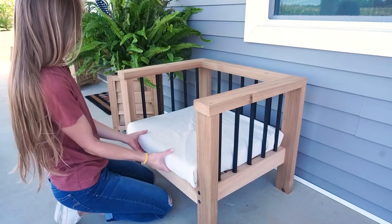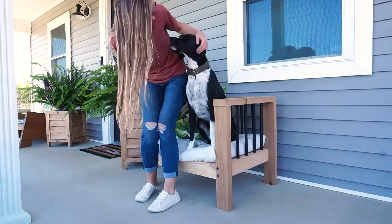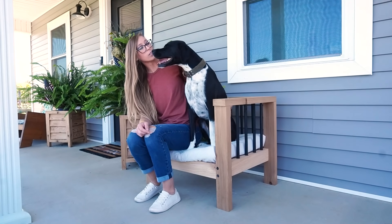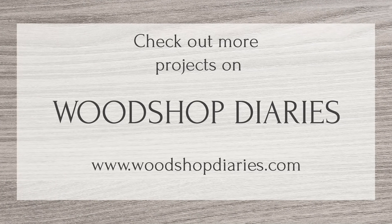I hope you've enjoyed this project as well. If you'd like to build your own, be sure to check out the free plans linked below. If you can't wait to see what's next, I'd love if you'd subscribe so you don't miss out on all the upcoming projects and guest appearances from Lucy. Thanks so much for watching, friends — until next time, happy building!